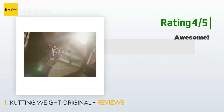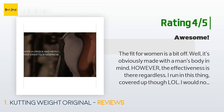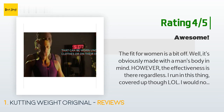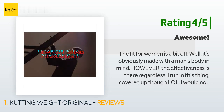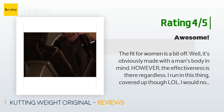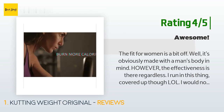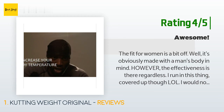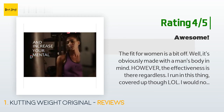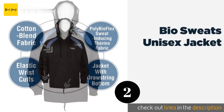Another happy customer said: The fit for women is a bit off — it's obviously made with a man's body in mind. However, the effectiveness is there regardless. I run in this thing covered up though — I would not be seen in public with this outfit, but I just wear light leggings over it with a shirt and no one can tell. It does exactly what it's intended to and I love it. I wash it on the gentle cycle with cold water.